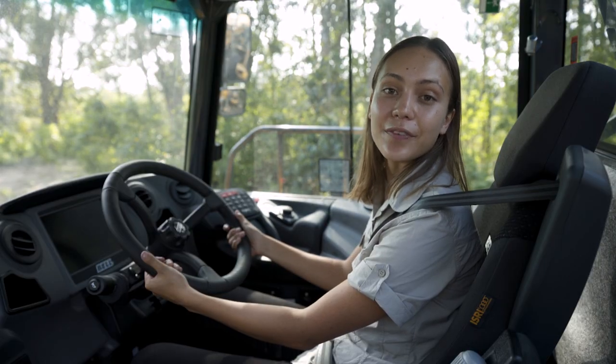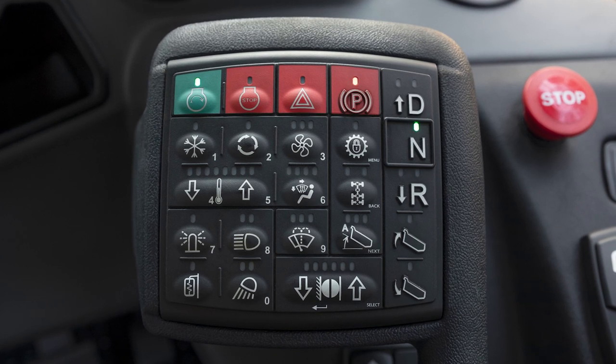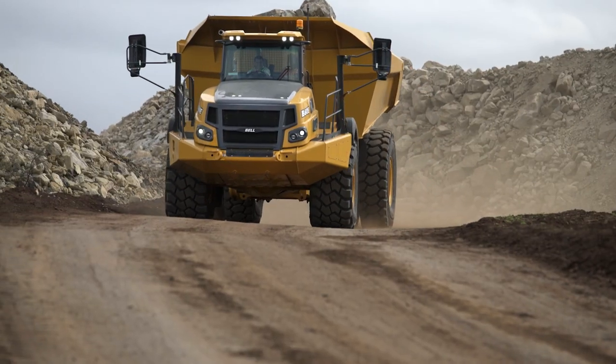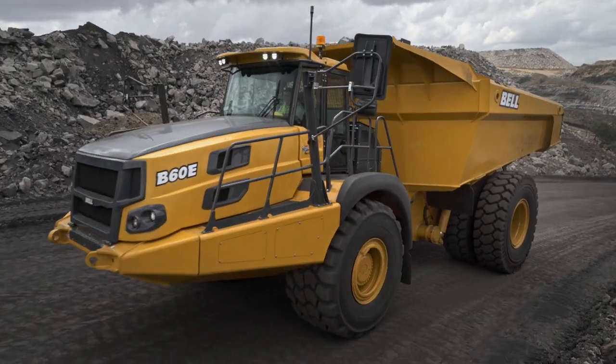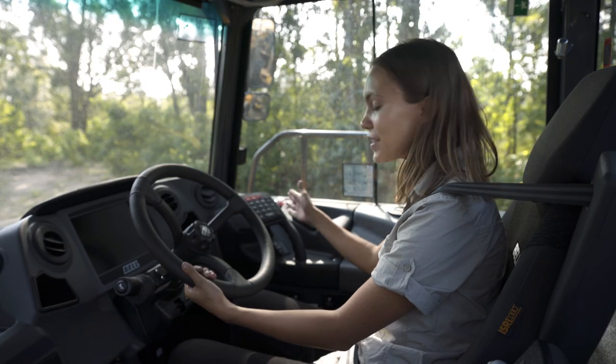In this video I'm going to show you the features of the sealed switch module of a Bell articulated dump truck so that you can set up the cab pre-shift. This is the sealed switch module, or SSM.